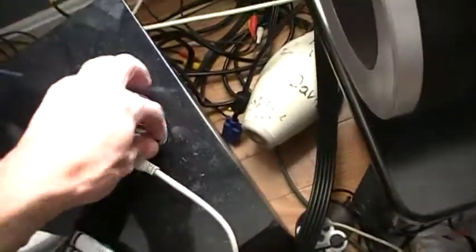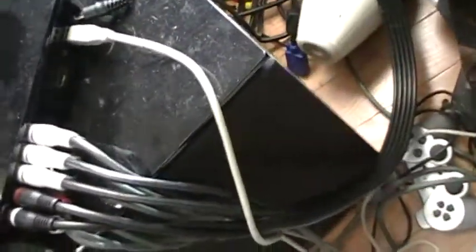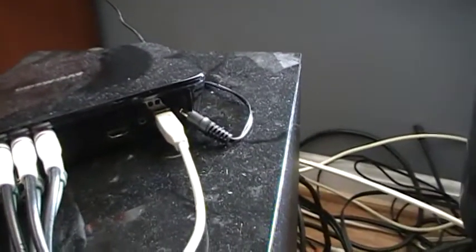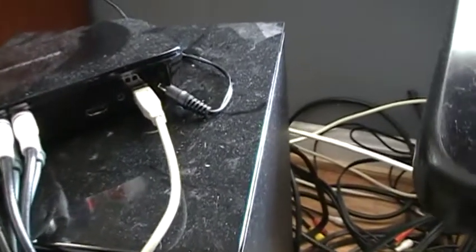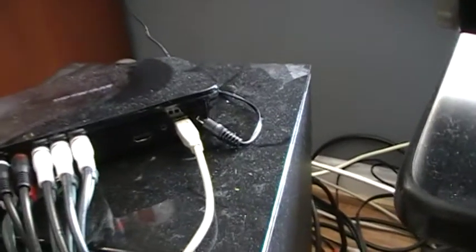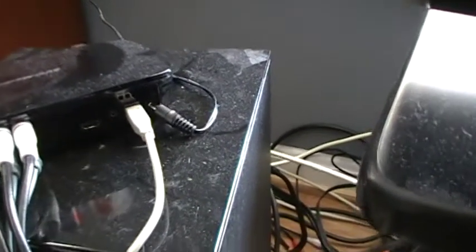And then you have the power cord right there. There is an HDMI out, which you can use to play video from your computer to your TV. But as far as I know, you can't use it while recording — so you can't have HDMI out while recording.